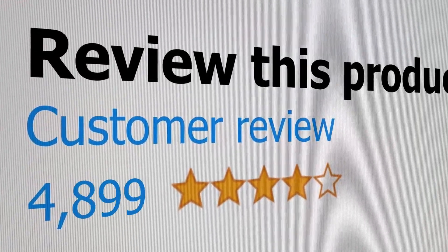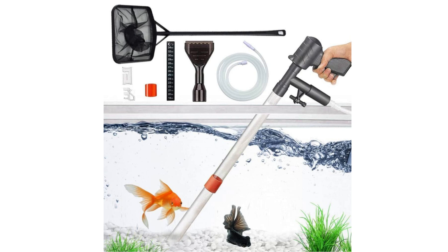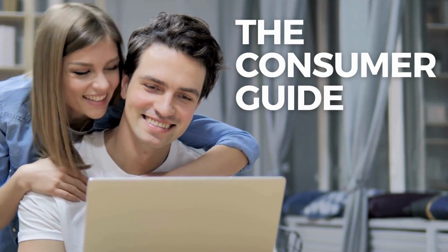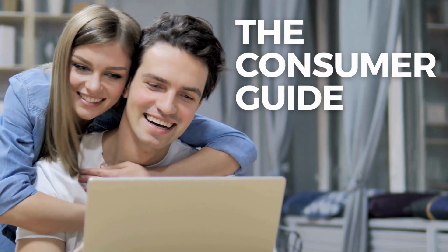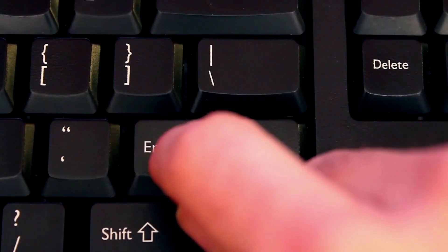Welcome to the channel, where you get to hear real reviews from real customers. Today we're going to listen to a number of aquarium gravel cleaner reviews. Before we hear the reviews, as always, I'm placing a link for the product in the description of this video, so you can check out the latest pricing and availability if you're interested. So let's get started and see what people are saying after buying this product.